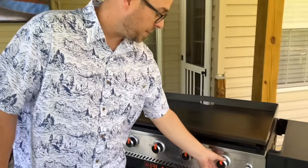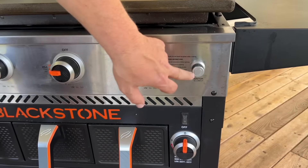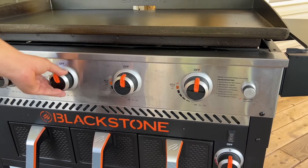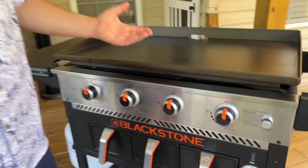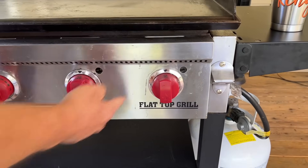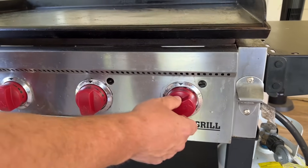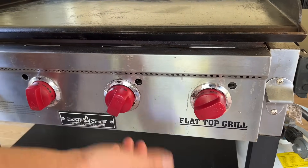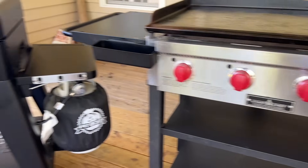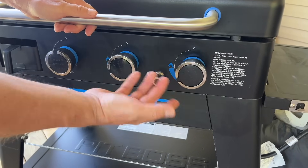On the Blackstone, you turn each burner on and press the battery-operated ignition button. When you're done, just press the knobs in. On the Camp Chef, each individual burner is ignition-driven — there's no separate button, it's like turning a burner on your stove with a built-in clicker. The Pit Boss is set up like the Blackstone: turn the burners on and press the ignition to light them.